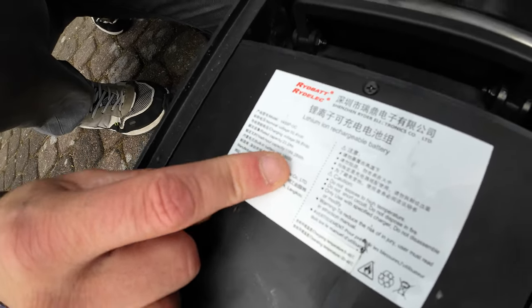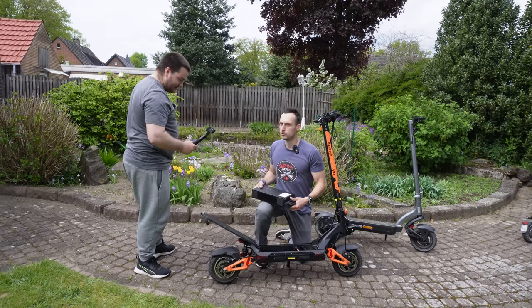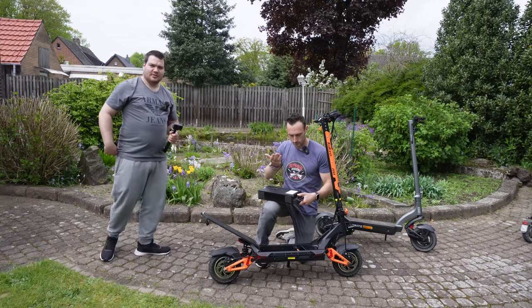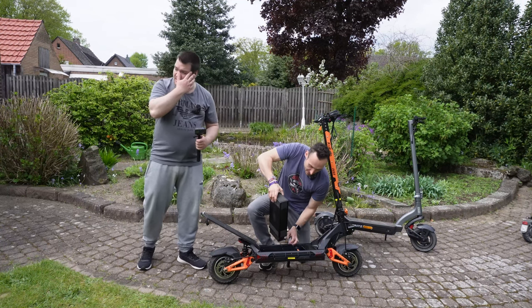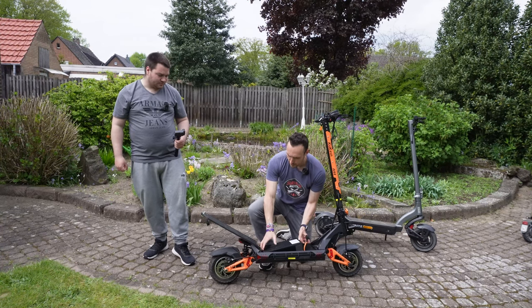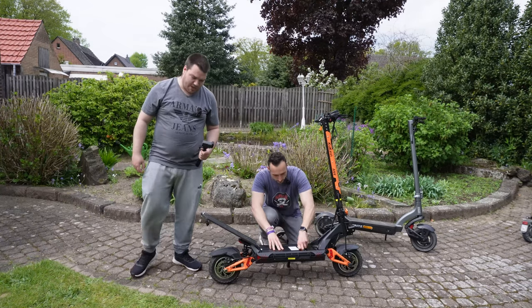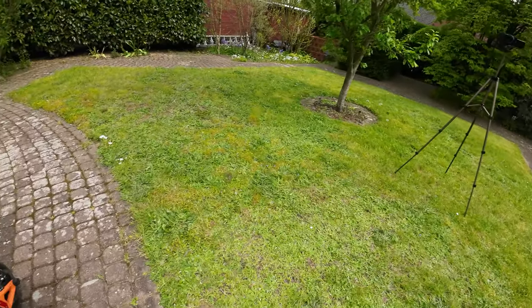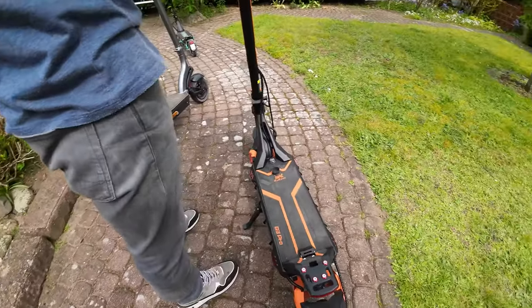In Germany we would say that thing has good Leistung, and you can remove it. Put it in your room, load it there, and put it back — so you have no place problems with this thing. You just remove the battery, take it home, charge it, and put it back into the scooter and you can drive.